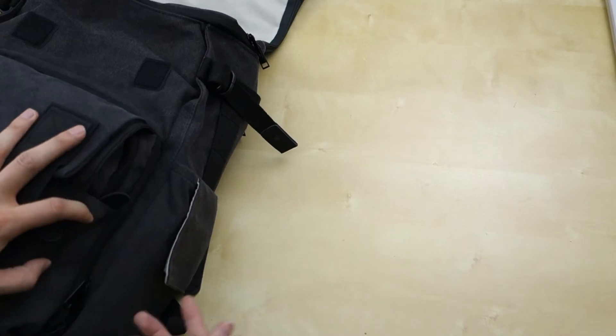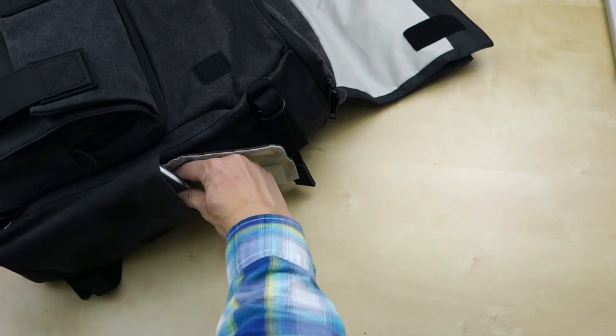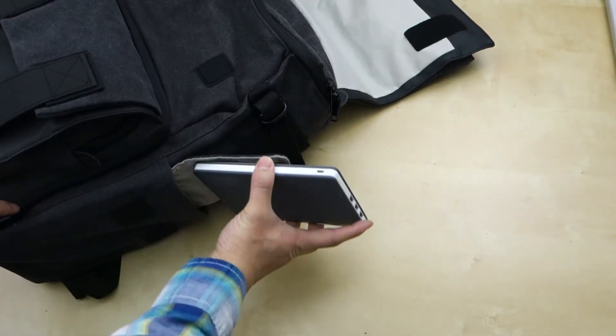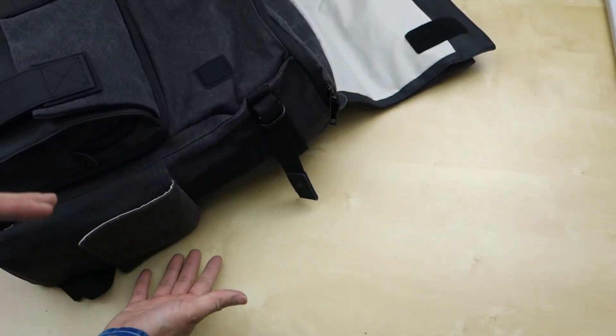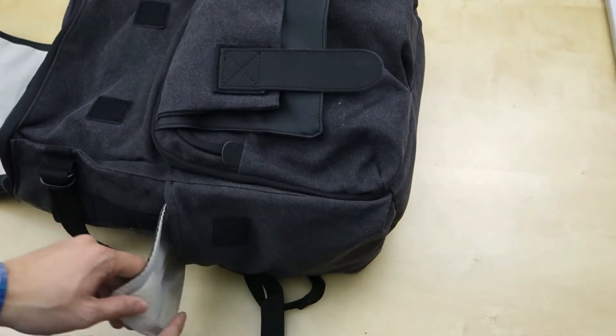Finally, you have these two side compartments, which are also quite big. Here's a battery pack — you can see how big that is — and it fits down there pretty well. I tried fitting an iPad mini 4 in here, and it's a little bit tight on the width, so it doesn't fit that well. On this side, same thing — you can put cables and stuff in it.